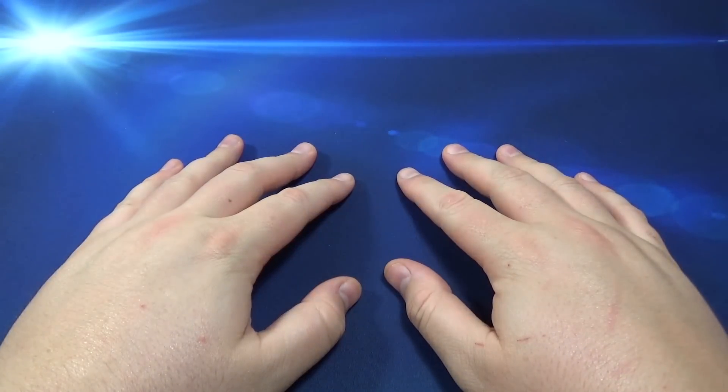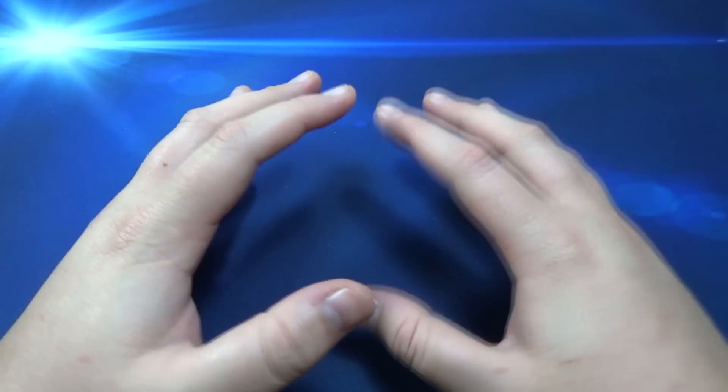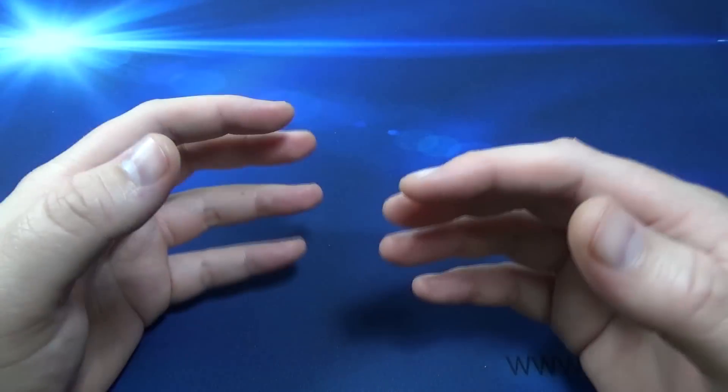Hey, how's it going everyone, it's Cubeologist here and today I've got something pretty cool. It's not actually a cube or a puzzle but it's cubing related and I'm super excited to show you guys.